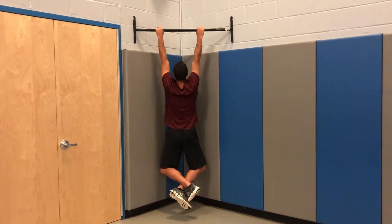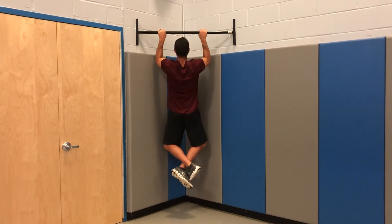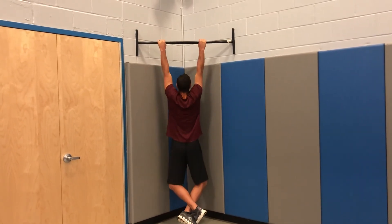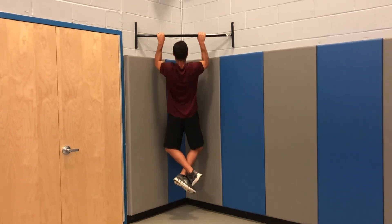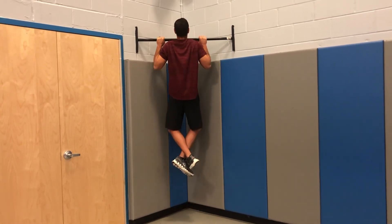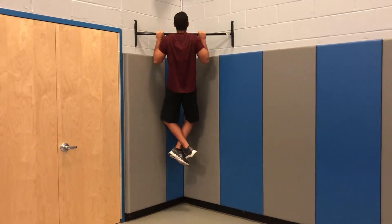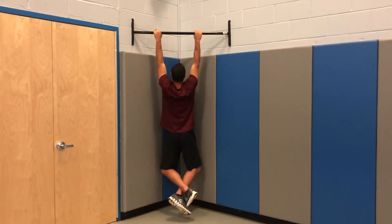You then will pull yourself up, not letting your legs swing. Eyes forward, chin to bar or over the bar. Arms fully locked out, pull yourself up, chin over the bar. Continue this movement for the pull-up.